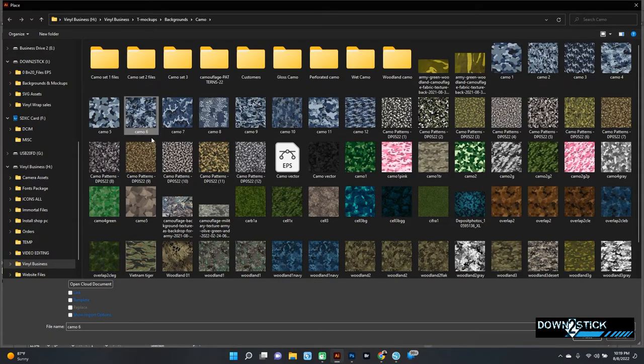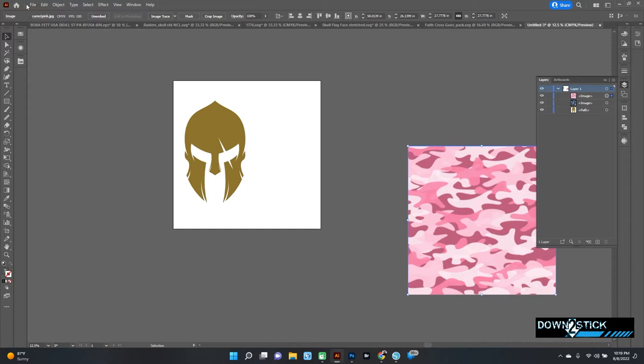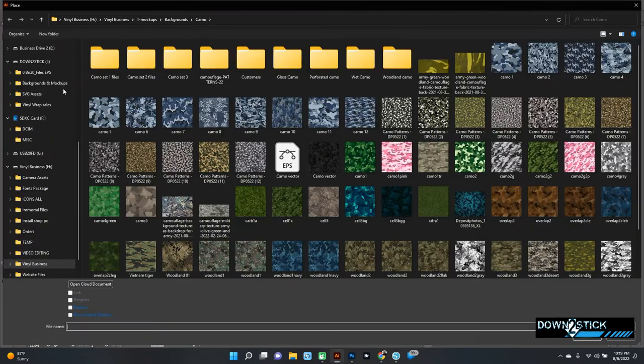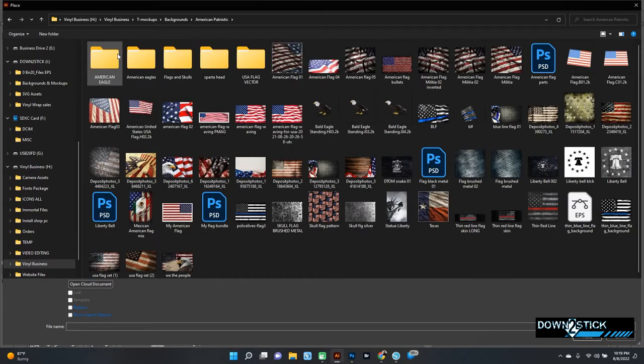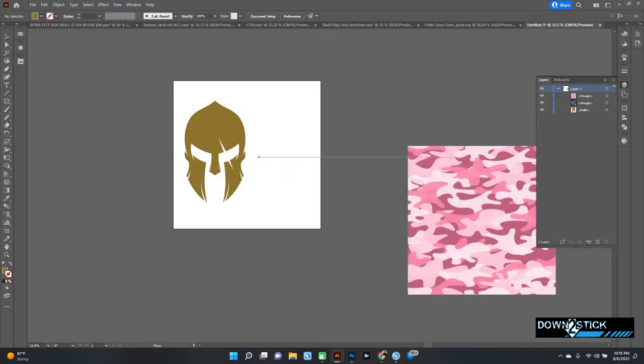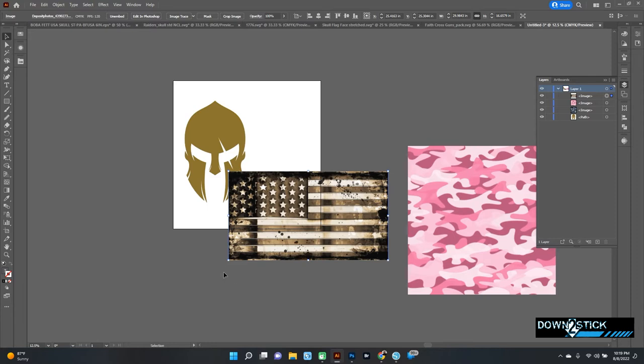I'm also going to put a couple of camouflage images in there too. Let's grab our American flag — sorry for the sound, my laptop fan gets going when I'm running this software. Here's the one I wanted to use; I really like this flag, it's got a nice metallic look to it.